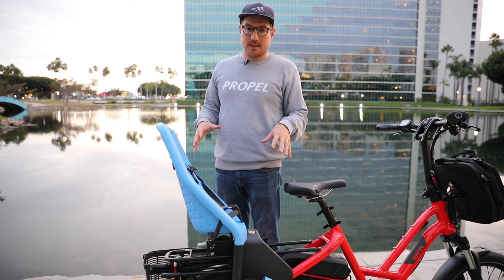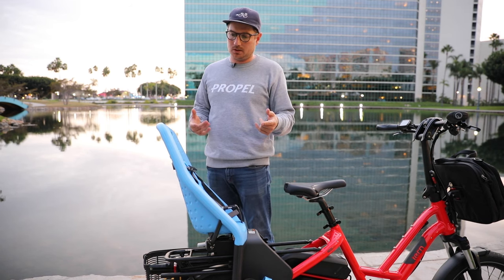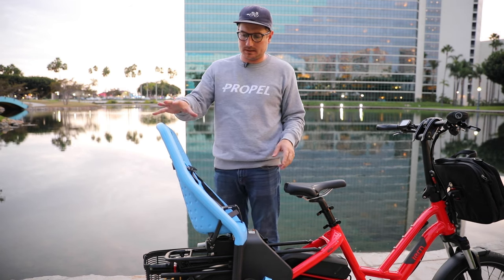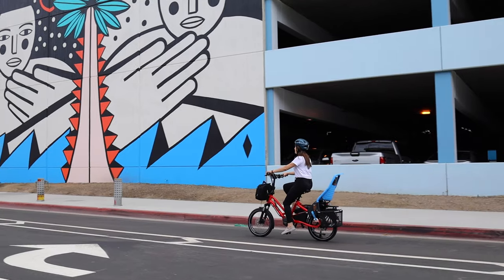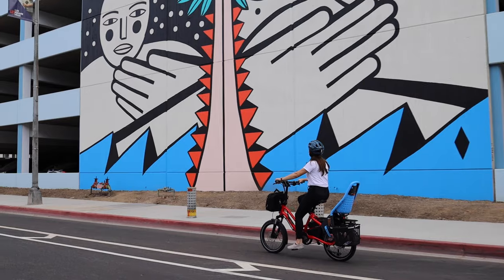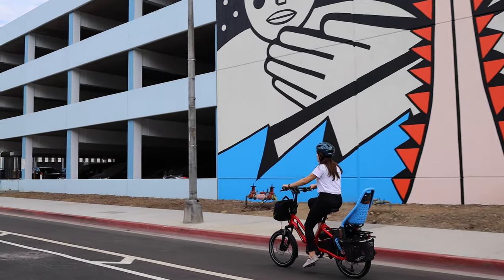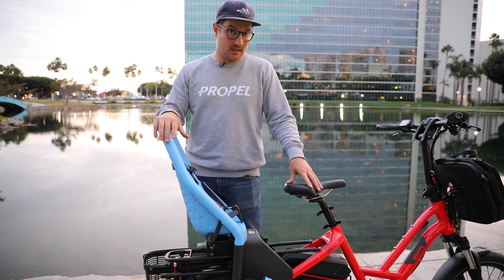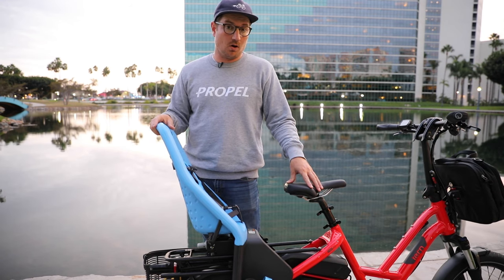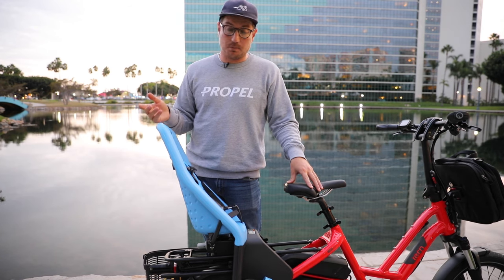There are loads of accessories available for the HSD and we're going to make a separate video showcasing all of them. But I wanted to give you an idea — the child seat is probably one of the most important ones, along with bags or baskets. This particular seat is the Yepp Maxi, but the rack will also fit the Yepp Next as well as the Bow Bike seat.